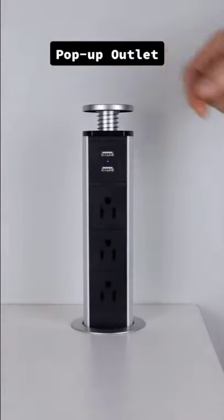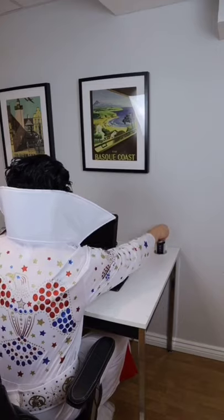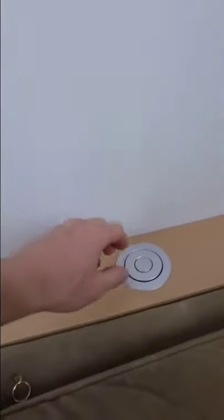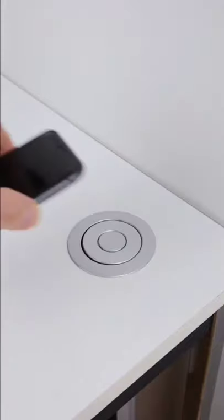This is a pop-up electrical outlet for the office desk. The installation is very simple — all you have to do is drill a hole with a hole saw, put the outlet through, and tighten it from underneath. When it's time to work at your desk, you can easily connect all your devices, and when you're done, simply push the outlet back down. It can also be installed into a couch shelf, kitchen counter, or even your floor.